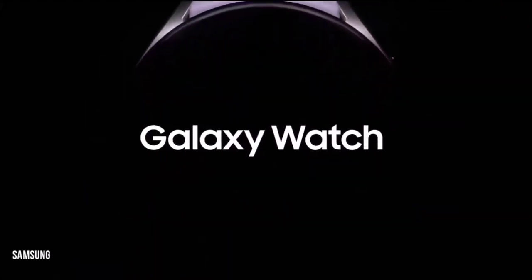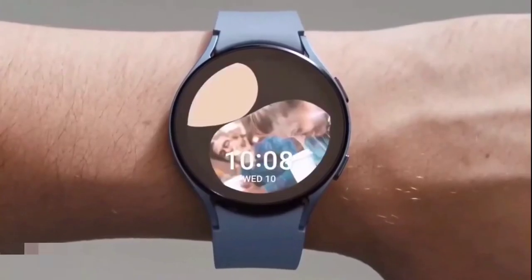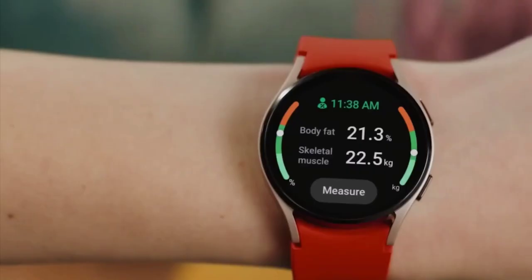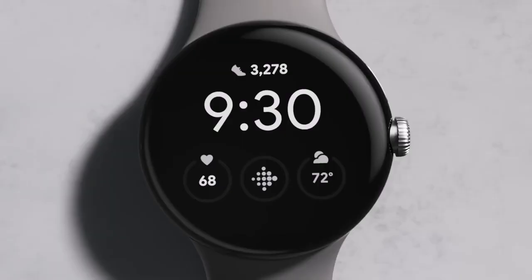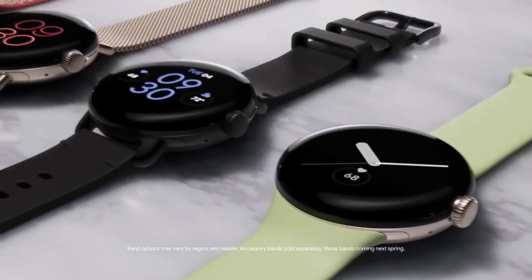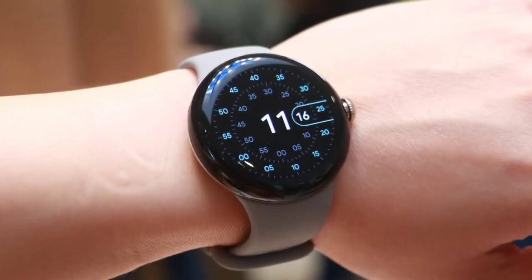The overall design is still the signature Samsung smartwatch affair. The dial is round with an understated metallic luster and black paint job, but more color options will likely be on the table. The button placement is also familiar, but it's unclear if Samsung has also moved things around with the biosensor assembly.